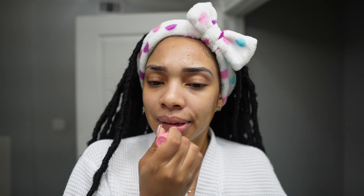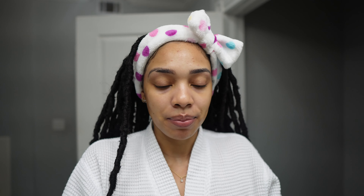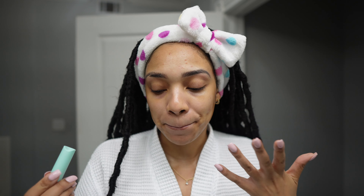Don't forget your neck, ladies — don't forget your neck, and the back of the neck too. I have been using these EOS chapsticks and I actually really like them. I'm sure it's the same formula as that they had in the cute little ball package, but for some reason I prefer these. I do feel like they're very hydrating for the lips.